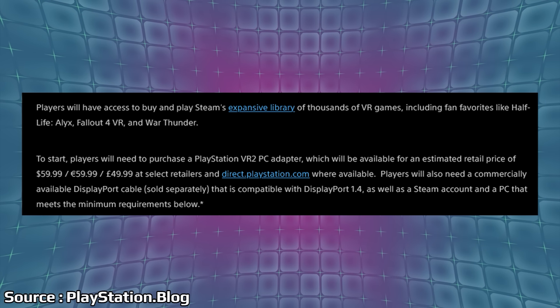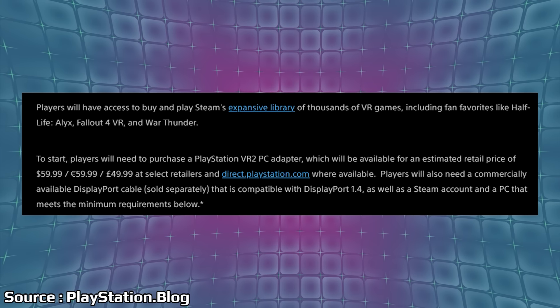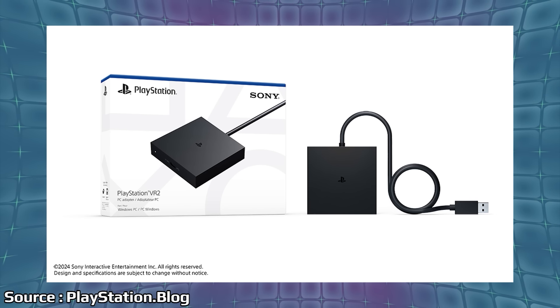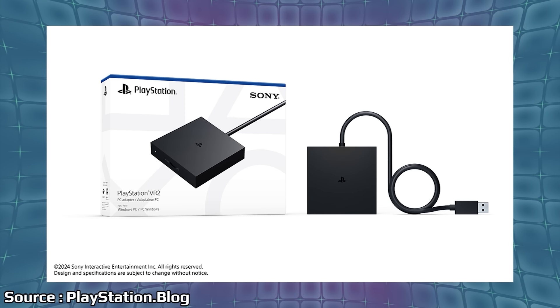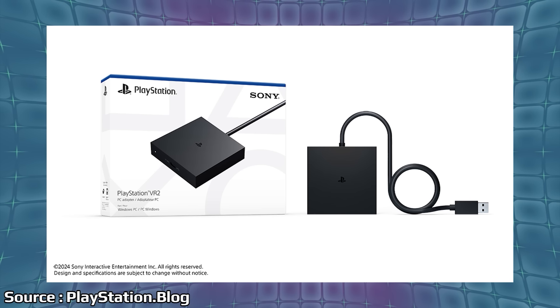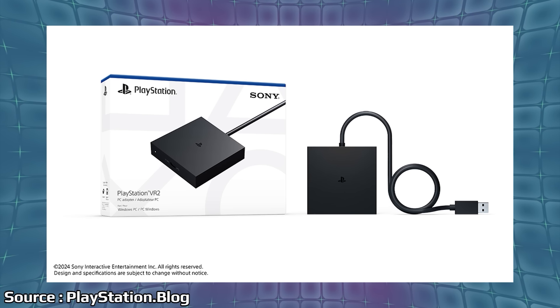They had already told us this was happening, but now in a new blog post, they say players will need to purchase a PlayStation VR 2 PC adapter, available for an estimated retail price of $59.99 starting August 7th. It looks like a little breakout box, kind of similar to what we have with the PS4 VR — the first PSVR had a little breakout box that went from the headset to the system. Here, you set up the PlayStation VR 2 so it can plug into a DisplayPort 1.4 running to your video card.